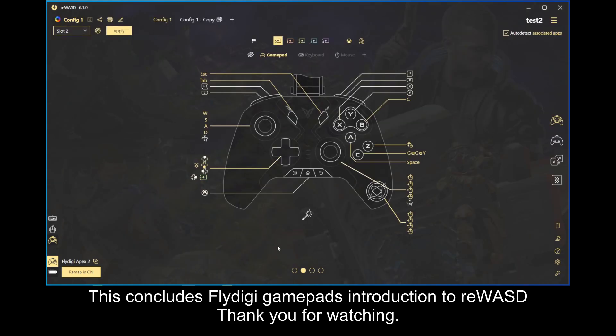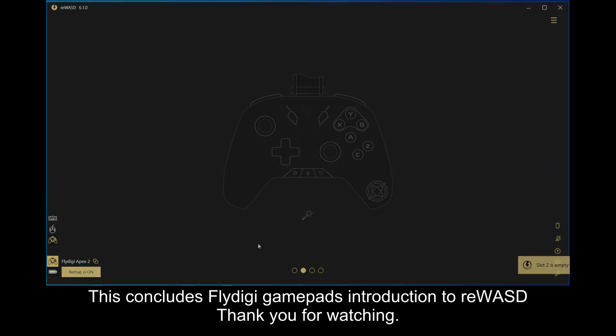This concludes FlyDG GamePad's introduction to ReWASD. Thank you for watching.